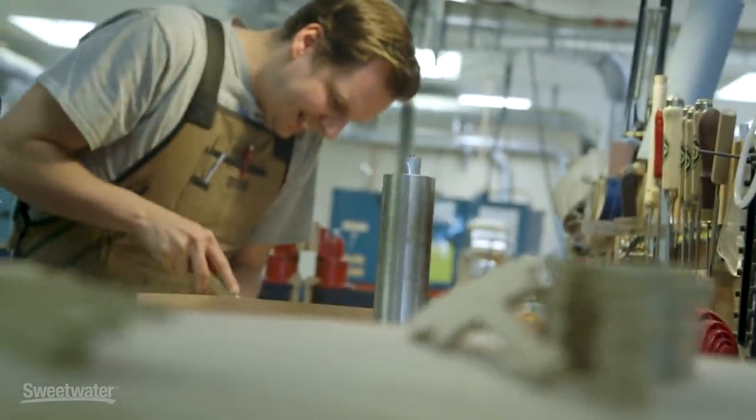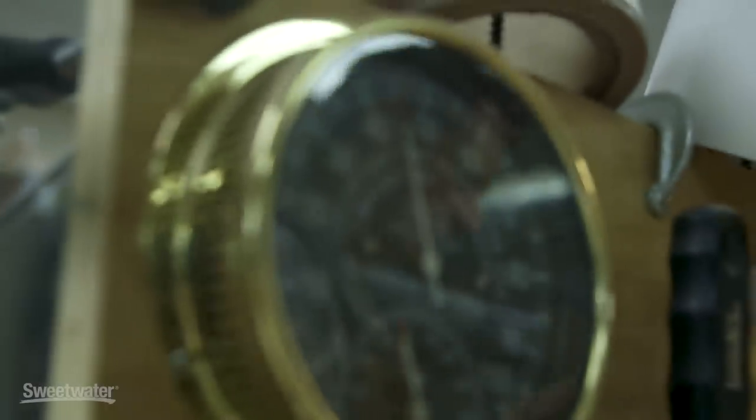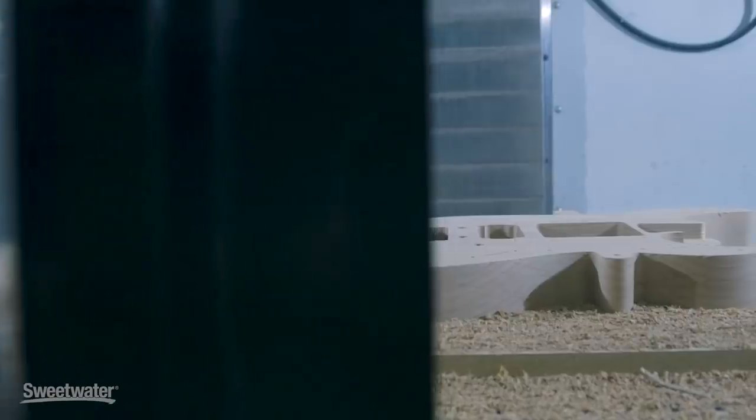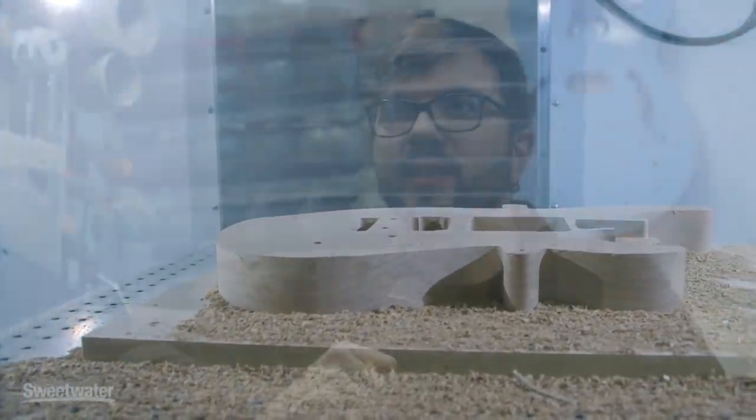Hi, I'm Mitch Gallagher from Sweetwater. We're in Calabasas, California, at the Yamaha Guitar Group — specifically in the part of the Yamaha Guitar Department where they design the electric guitars. This place is called Yamaha Artist Services Los Angeles, YASLA for short. This is the home of guitar development for Yamaha electric guitars.